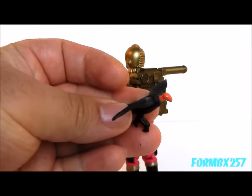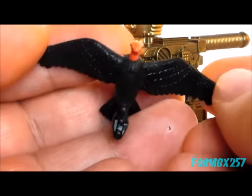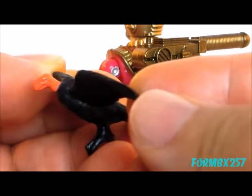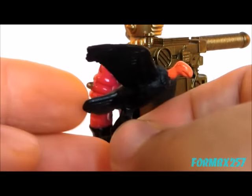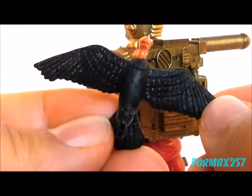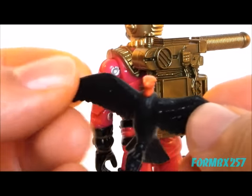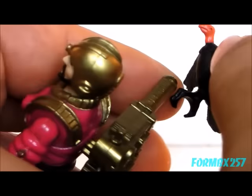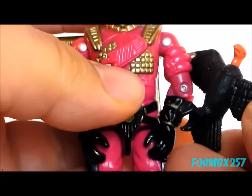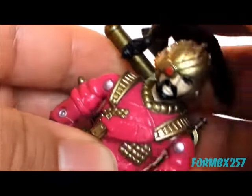Finally, Voltar comes with a condor, which is unfortunately not named on the file card or on the contents list. The name Voltar kind of reminds me of Vulture, which is what I think this is, because I think vultures and condors are a related bird species. And instead of having the foot clip on the guy's wrist, you can just have it right on the antenna here, like a perch.